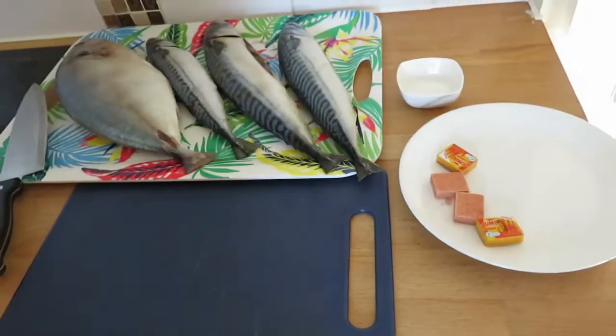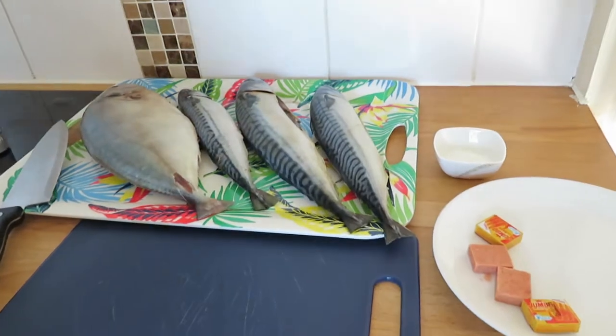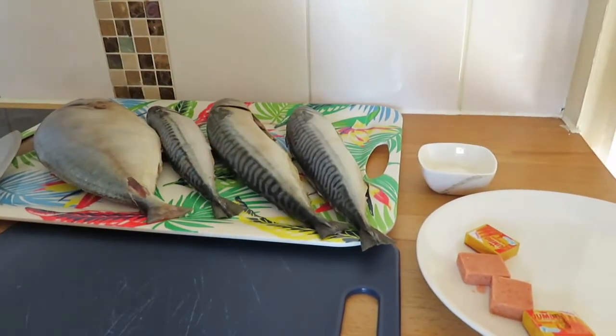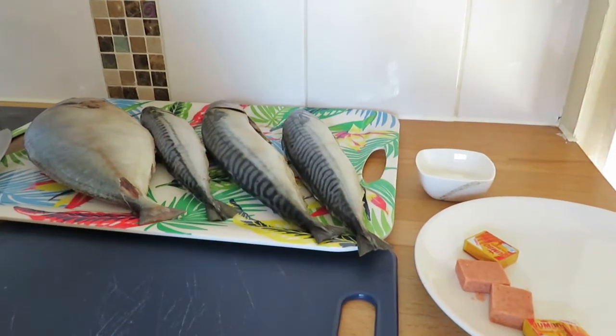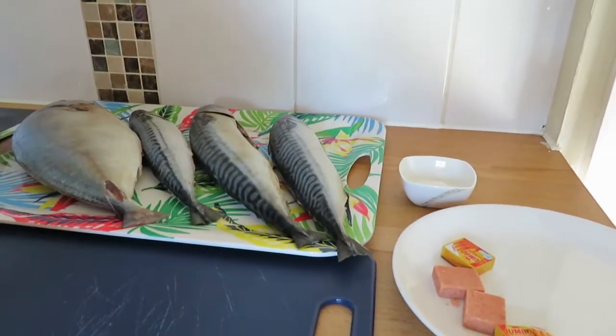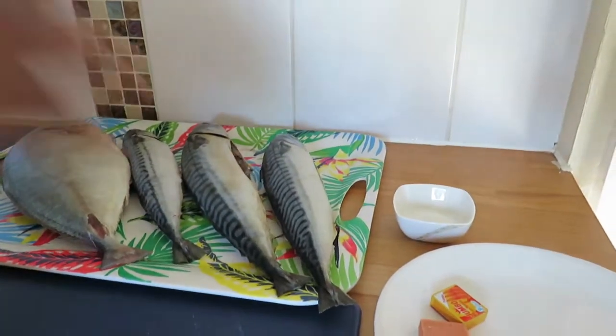Hello everyone. Welcome to Africa North Food. I hope everybody is doing well. So today we are making grilled fish for soup and stew.